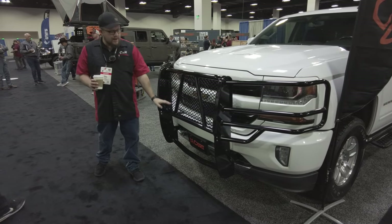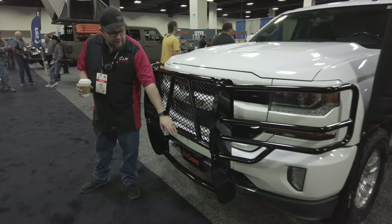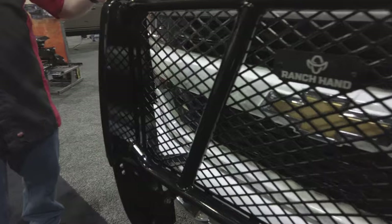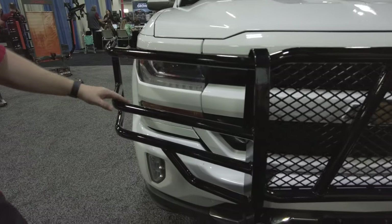They make a bunch of different styles. They also have options for front-mount hitches. So if you've got a truck and you back a lot of trailers and you want to add a front-mount hitch, you can do that. Just a really nice, all-around good protection for the truck. Looks really good on the truck. Really nice powder coating.